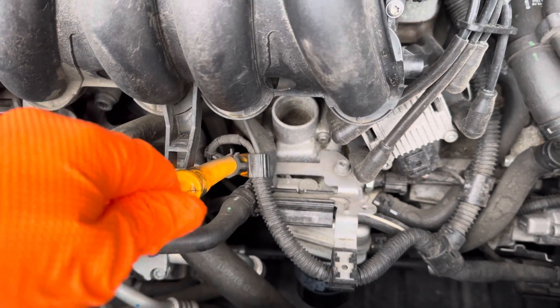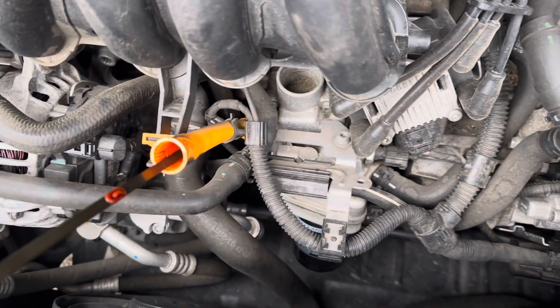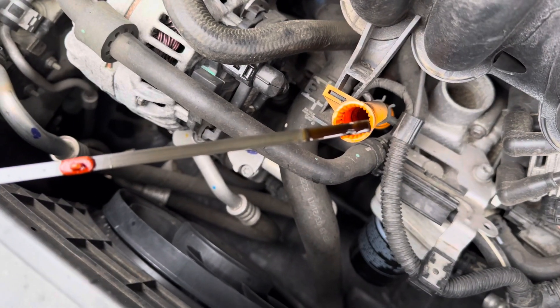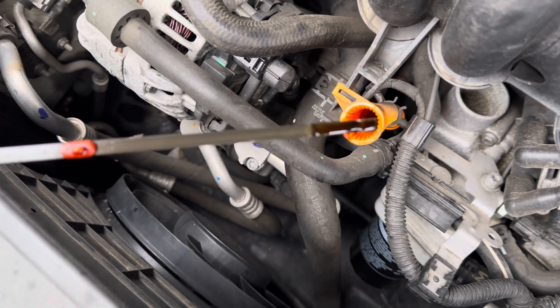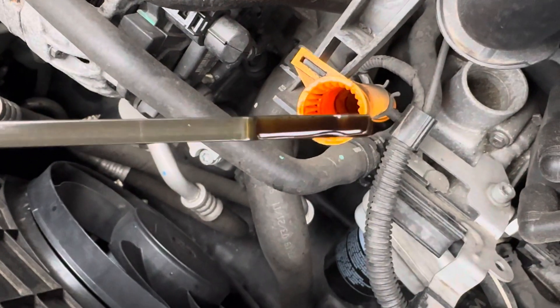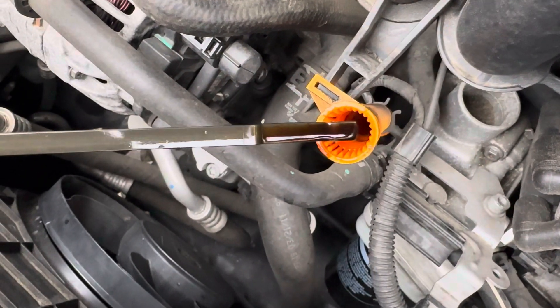You're just going to want to pull it out. This car hasn't been started, so the oil reading is pretty accurate here, but a lot of times you'll want to wipe that off and then put it in again. That will show the level — there are hash marks, and you want to keep it right in between the bottom and the top.